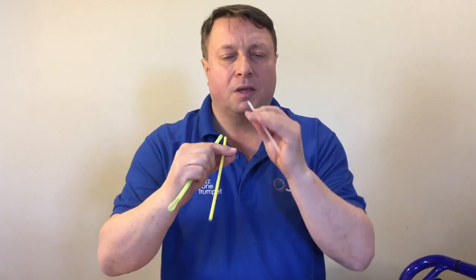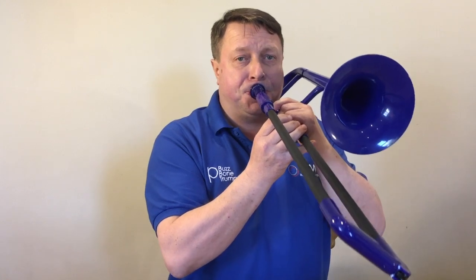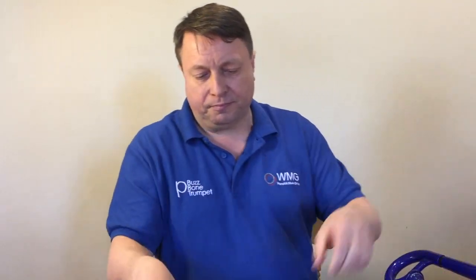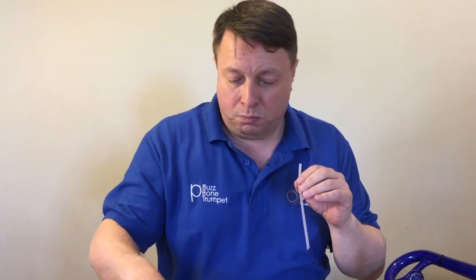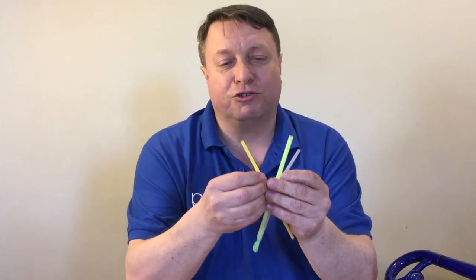Let's see if you can hear it. And on here. And again. So using these straws is a great training tool.